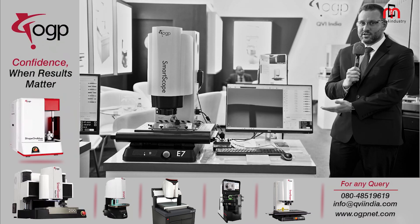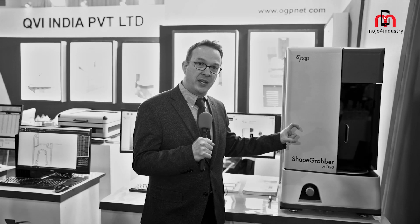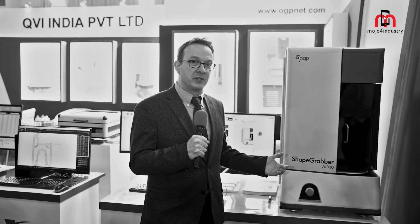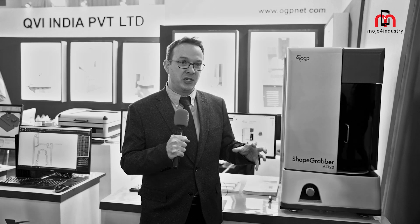We have our E-Series line of machines, which is much more budget-friendly. Essentially, you can just put a part on there, begin scanning, begin getting your data, and quickly get your results. It's especially suited to manufacturing processes — things like injection molding, where you might have warpage and shrinkage, things like casting, metal casting, metal injection molding.